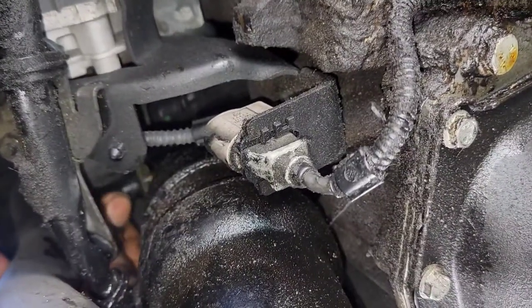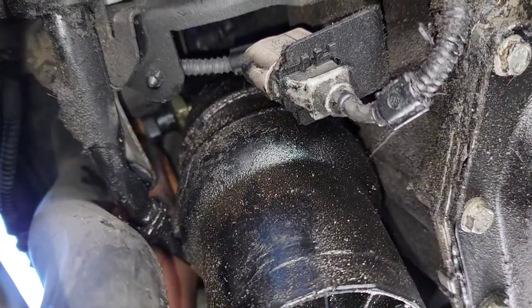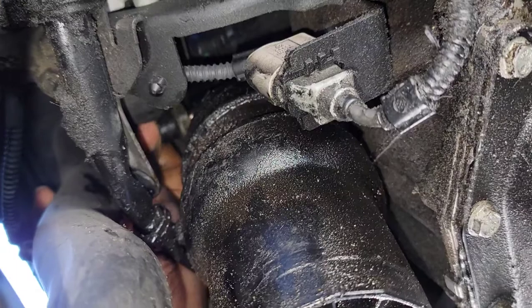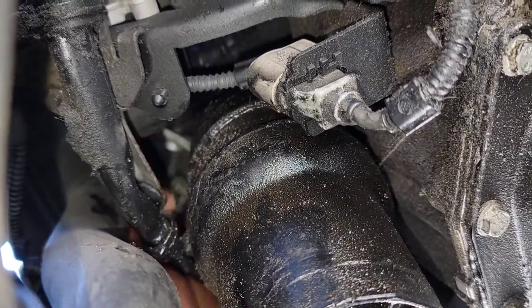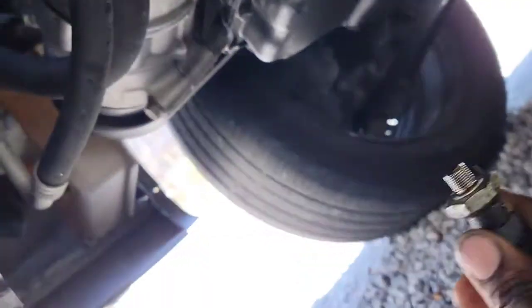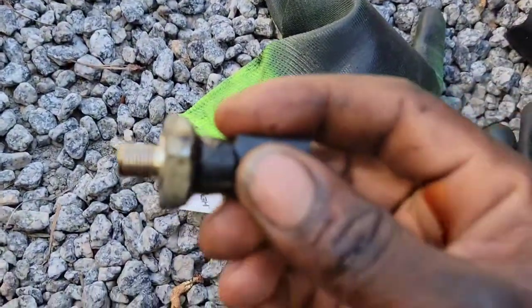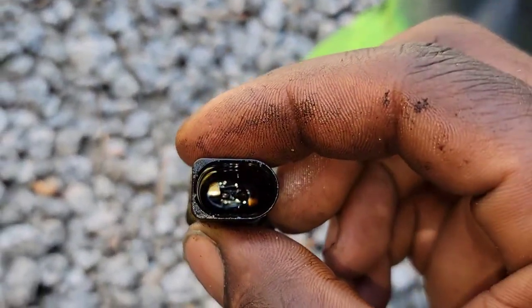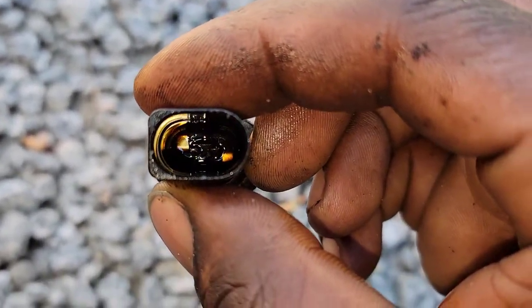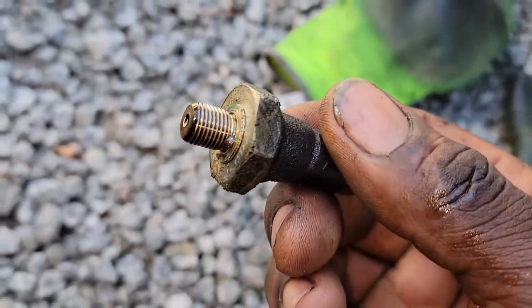I know this video will help a lot of you guys out there trying to remove your oil pressure sensor. This video is very useful, so please like, share, comment, and subscribe. Let me know your thoughts in the comment section. So here it is — you can see it's leaking right there. I'm going to replace it with a new one from AutoZone.